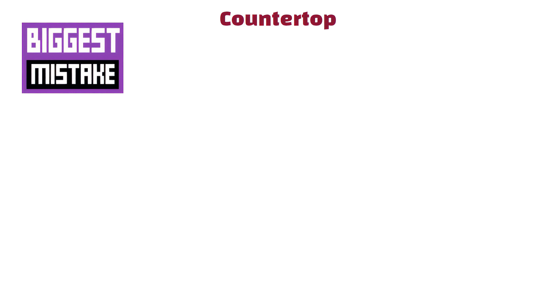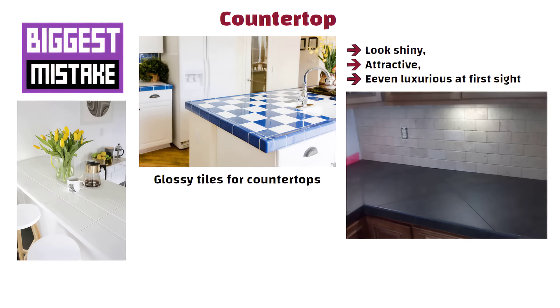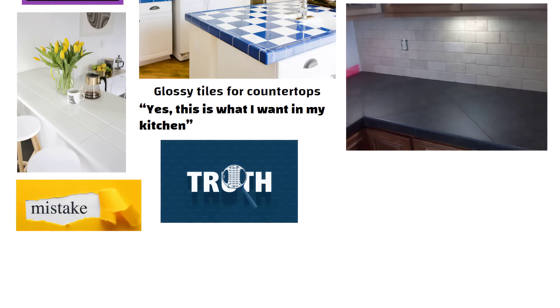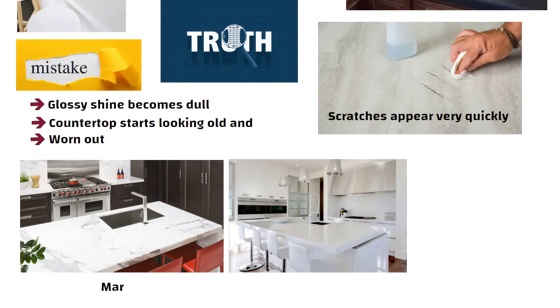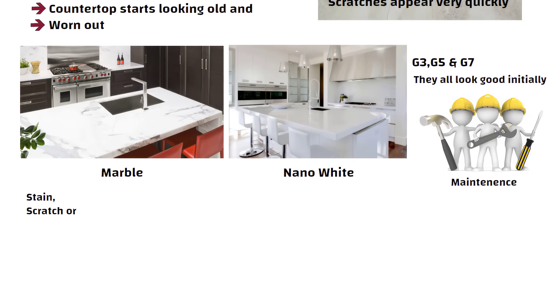One of the biggest mistakes people make is in choosing the countertop. These days we see glossy tiles for countertops — they look shiny, attractive, and even luxurious at first sight. White or black, the shine really pulls us in. But the truth is, it is a mistake. Once you start using it daily, scratches appear very quickly. Within just one or two months, that glossy shine becomes dull, and the countertop starts looking old and worn out. Not just tiles — even marble or nano white slabs, often sold in series like G3, G5, G7, look good initially, but the problem is maintenance. These materials stain, scratch, or lose their shine faster, especially in a busy kitchen where we cook every day.